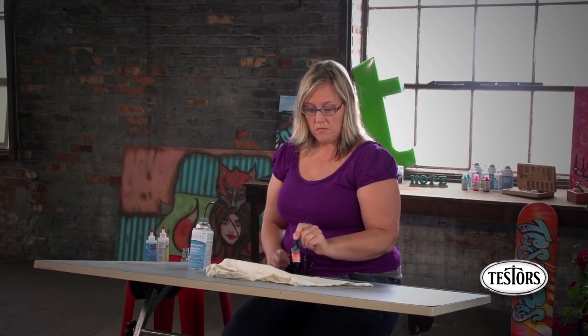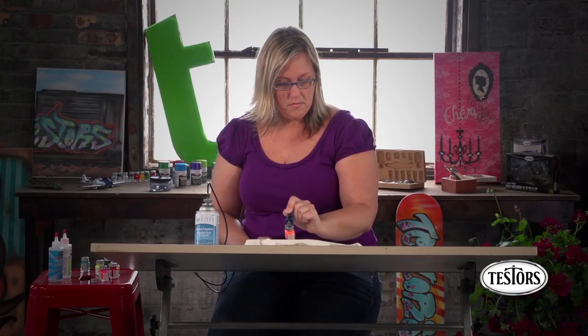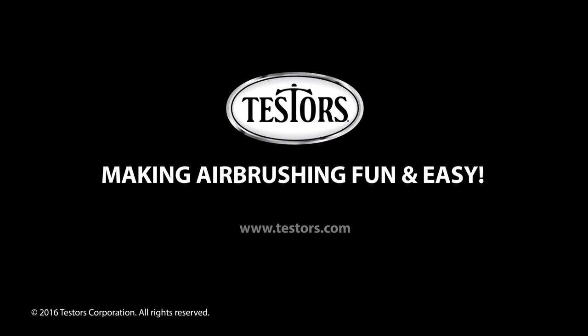Visit us at testers.com for more tips and information. Testers — making airbrushing fun and easy.